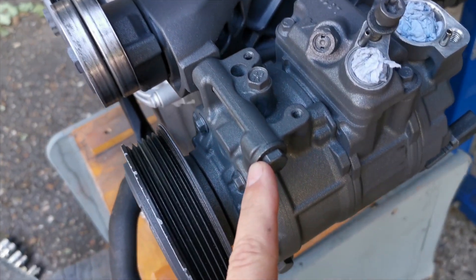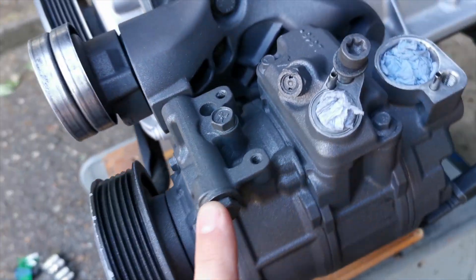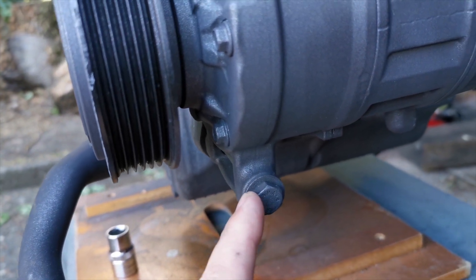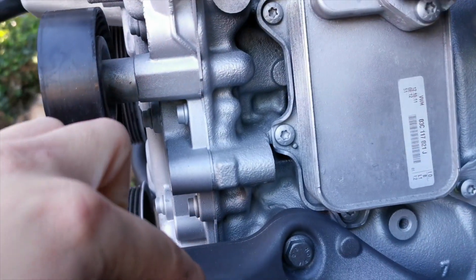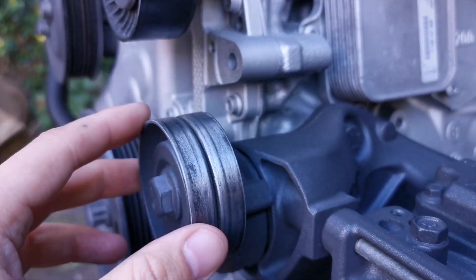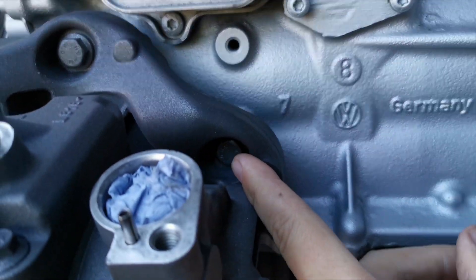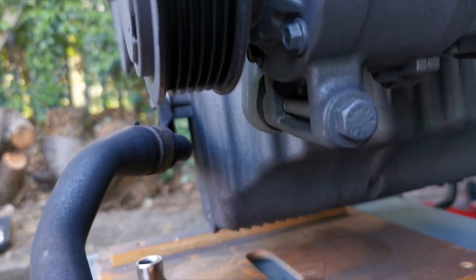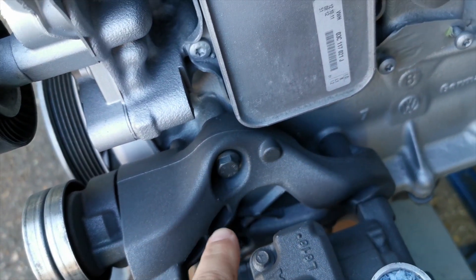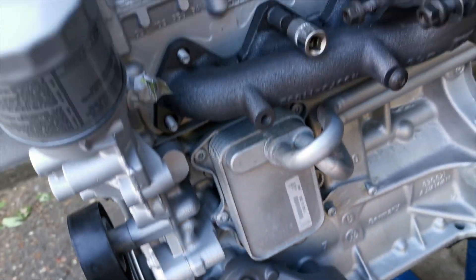The bolts holding on the AC pump — there's one bolt there, one bolt here, and another bolt there — they are just 10mm nuts holding those on. Also the bracket here which holds this section — the tensioner — that's been cleaned up and painted. That's a 10mm there, there's another 10mm here, and then another one hidden underneath, so there are three 10mm bolts holding that on.